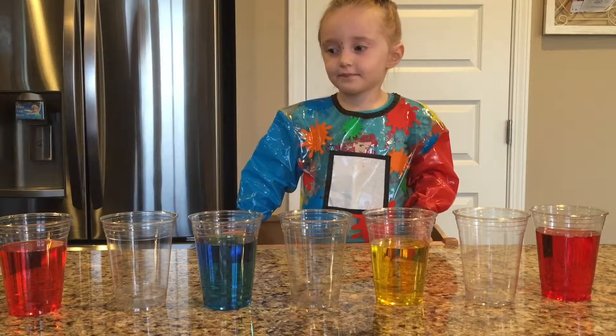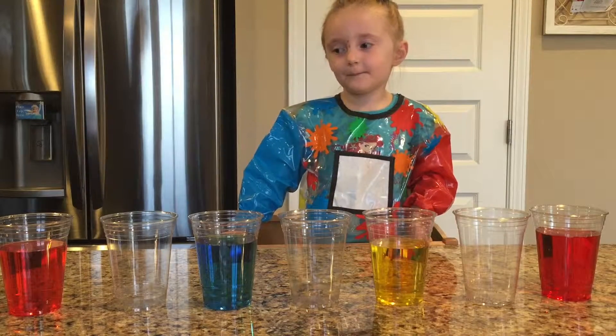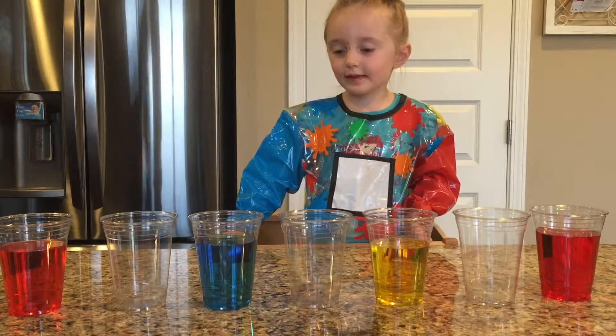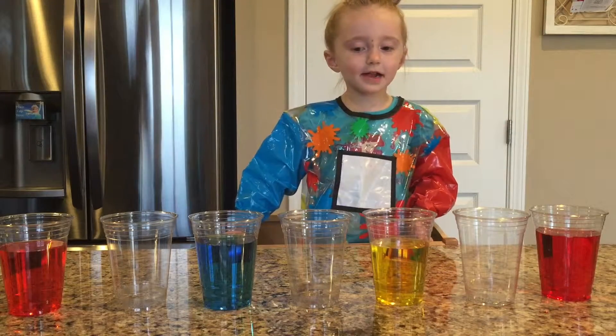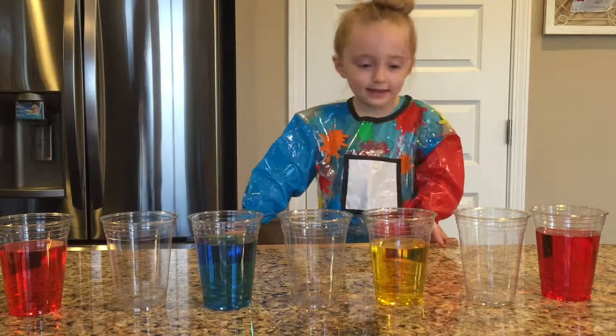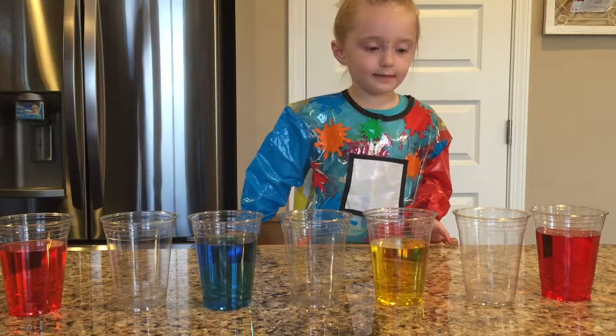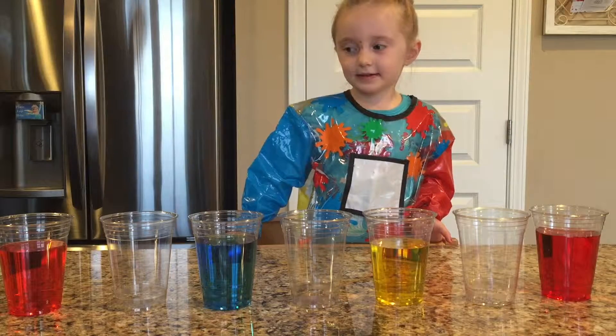What do you think red and blue together are going to make? Purple. Yeah. What do you think blue and yellow together are going to make? Green. And then what do you think red and yellow together are going to make? Orange.